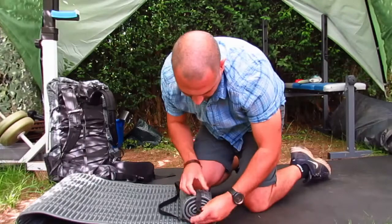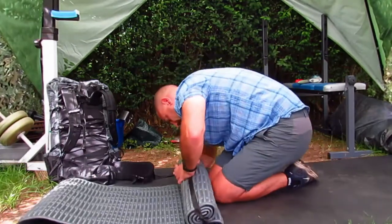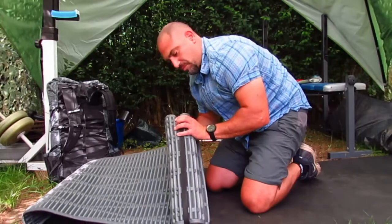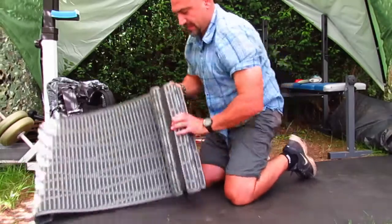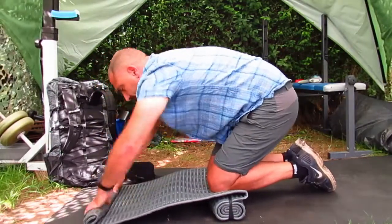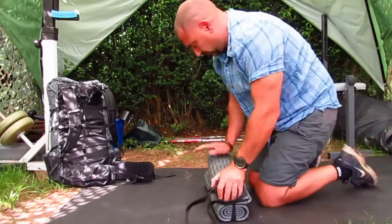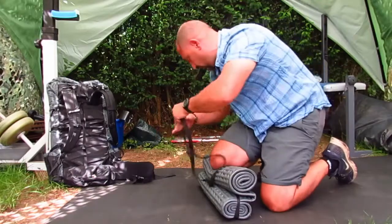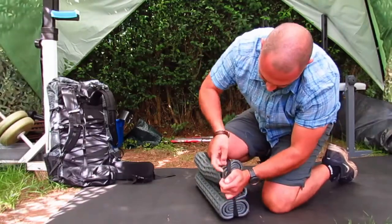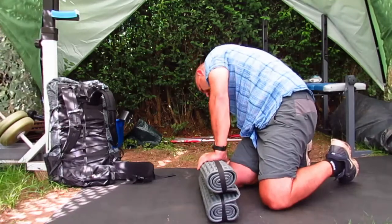You're going to wrap that strapping around your mat, keeping care that the knot is at the top. You want it to be a snug fit — you don't want it so tight that you're going to damage your mat, just snug. There's a lot of give in these mats. I wouldn't recommend doing this with cordage or paracord or anything like that, because it might be a bit too thin and could cut into the mat.